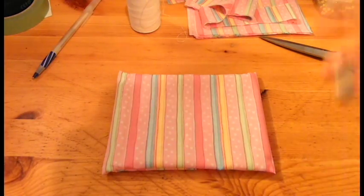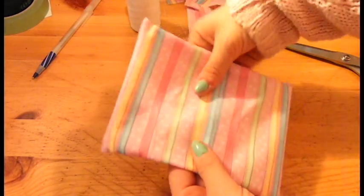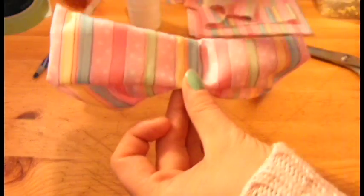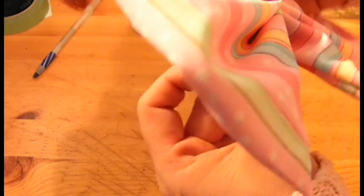Now we're going to be shaping our piece into a bow. I usually flip it on the folded sides and you essentially just do a push out and then back in. Do that, then make this even — and there you are.